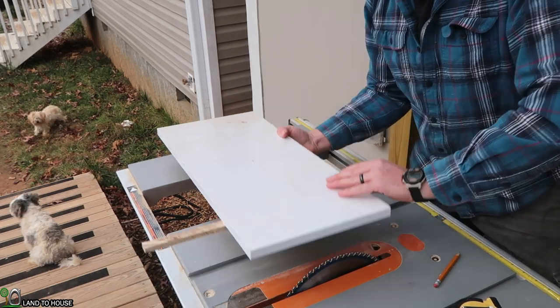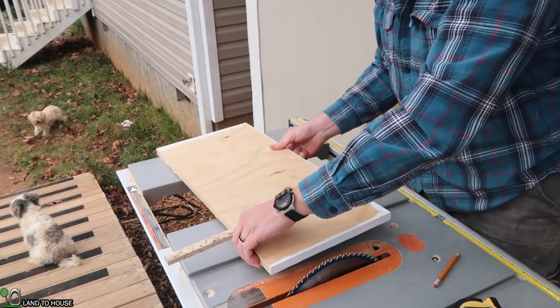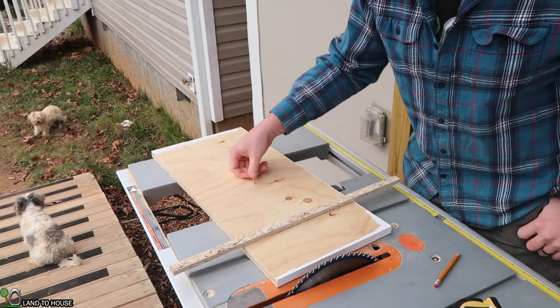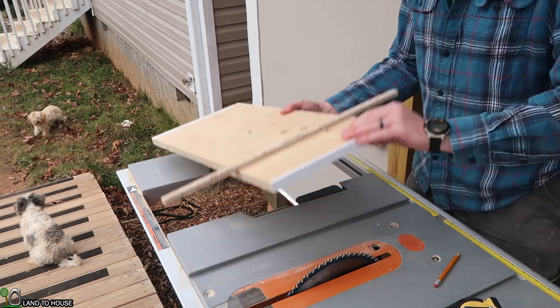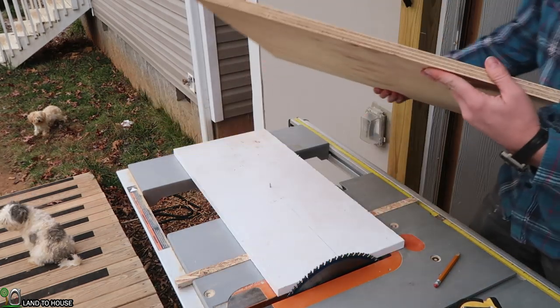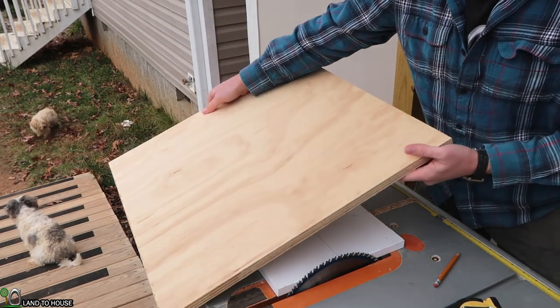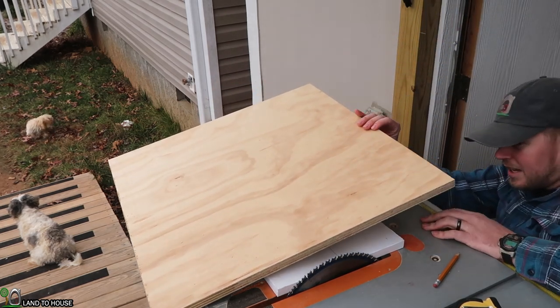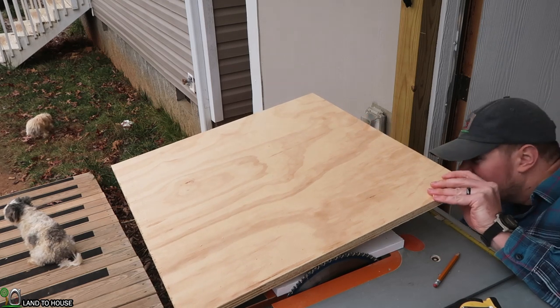Flip this over real quick. On the backside I've got a one and a quarter inch nail — I'm just going to plop that in there just like that. Now I'm able to set the board on top of that nail and it will keep it exactly where it needs to be to make our cut.